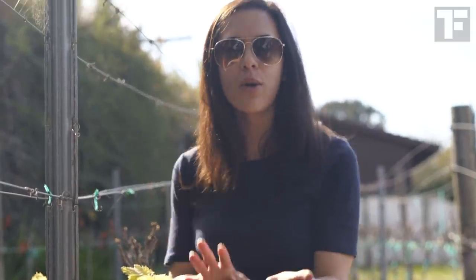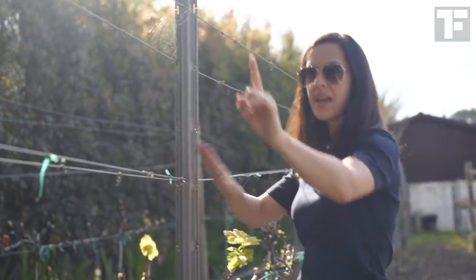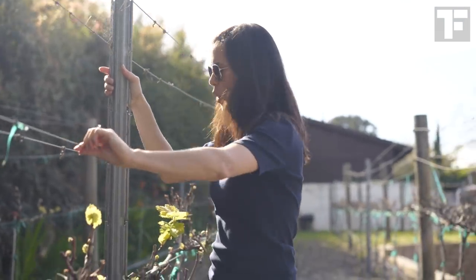What I really would love to show you is the structure and also how they water these vines, which is an incredibly sustainable way of watering a vineyard. As you can see, the structure here has main wooden posts going throughout with metal posts that are kind of the guides for the wires.